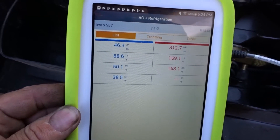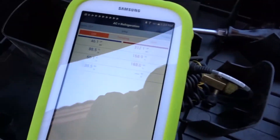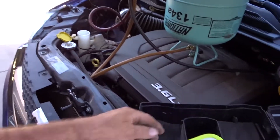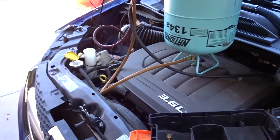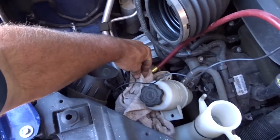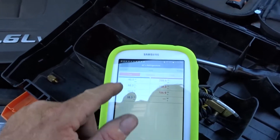Looks like we've got 46 PSI on the low side, which converts to 50 degrees, but almost 90 degrees on the suction. It's hard to get an accurate reading when you have hot air blowing out from the radiator under the engine bay. That's why the subcooling is reading negative — the liquid lines are reading higher than they should. I've got a towel wrapped around the suction probe, but I'm just going to add a few ounces and see if I can get that corrected.